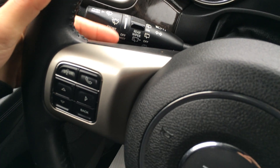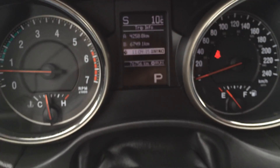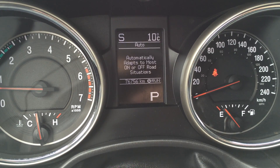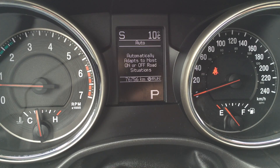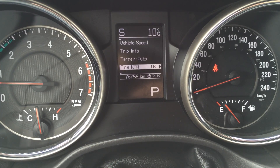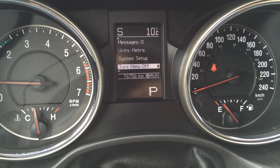On the back end, right here, this is for your audio controls — it's on both sides. And these right here are for on your dash. You have odometer trip. You can select your terrain — it automatically adapts to most on and off-road situations. Tire pressure monitoring system, vehicle speed, vehicle information messages, metric system, system setup and all that.